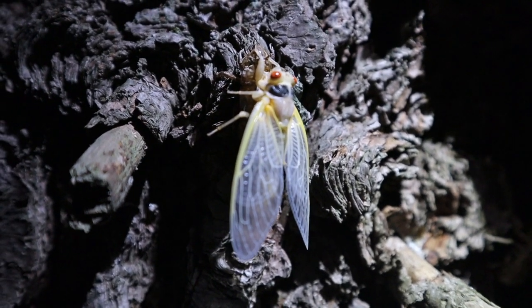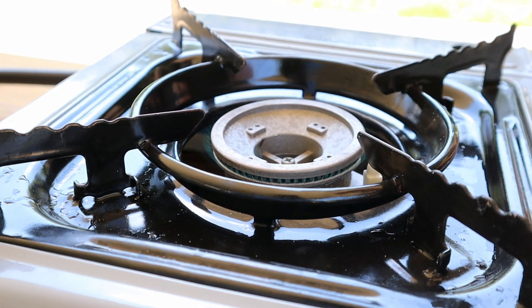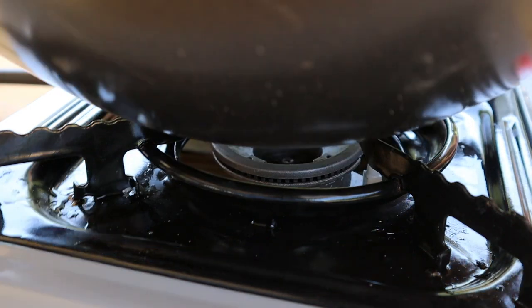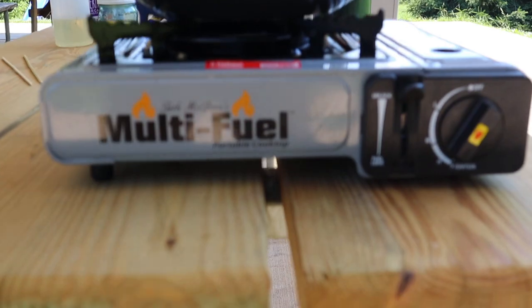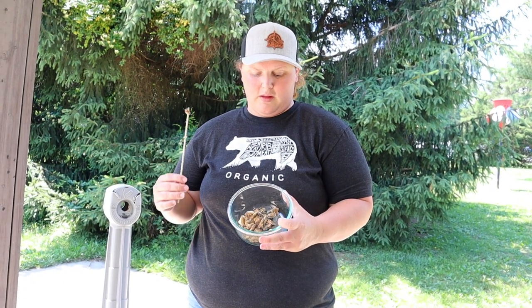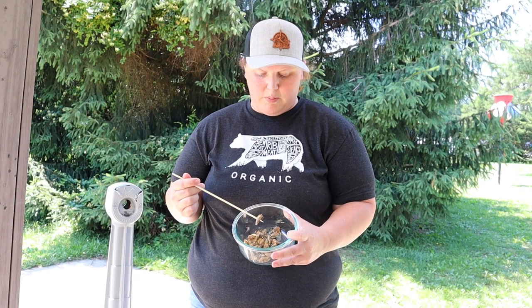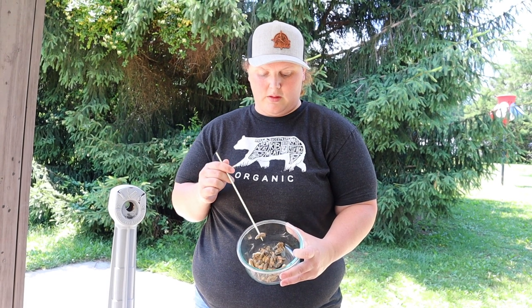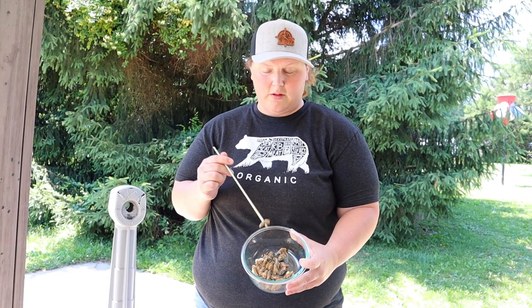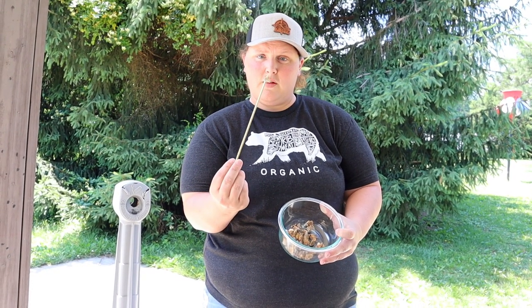Pretty interesting creatures. Alright guys, we got our cicadas ready — they have been in the freezer. Freezing them helps get rid of some of the bacteria that might be in them. They are soft. We went and picked them out at night whenever they were shedding their exoskeletons, before they hardened. And we're going to start with some cicada kebabs to get a true feel for what a brood-emergence cicada tastes like.